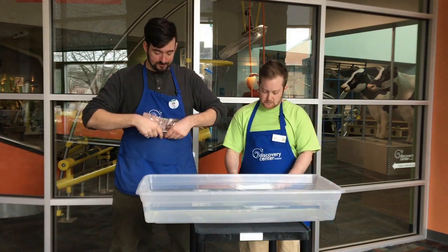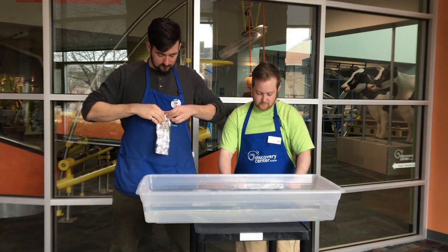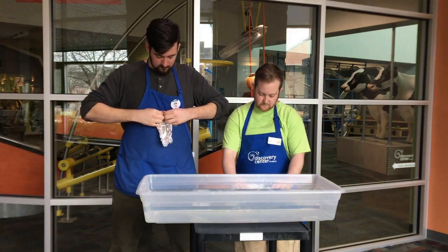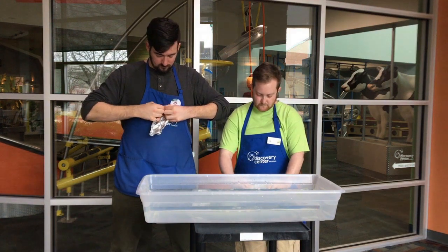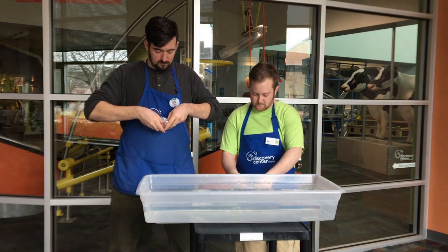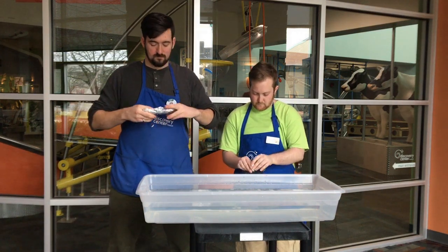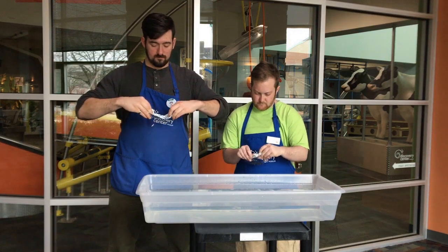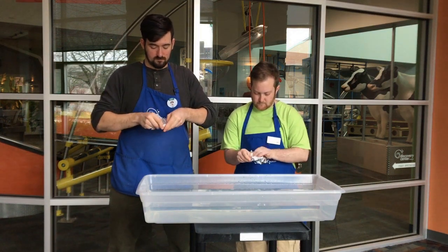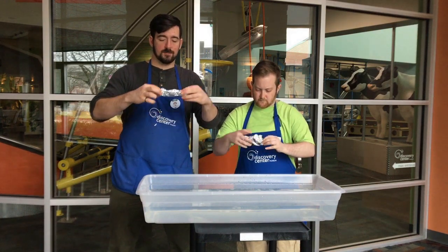All right, go for it, Mr. Ryan. Let's see. I think my boat's ready to go.